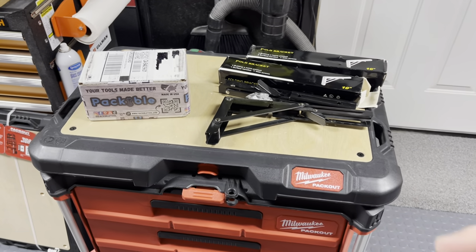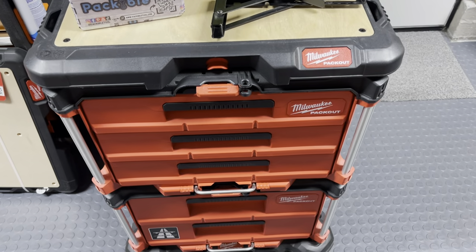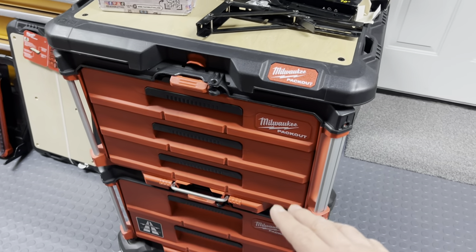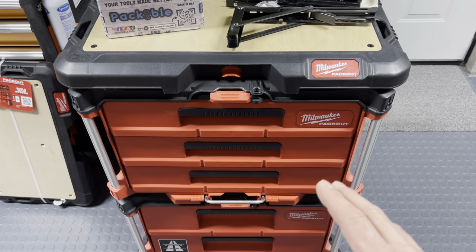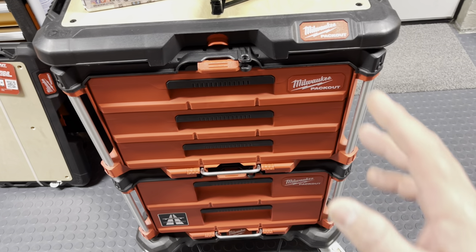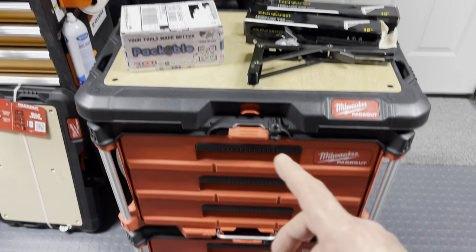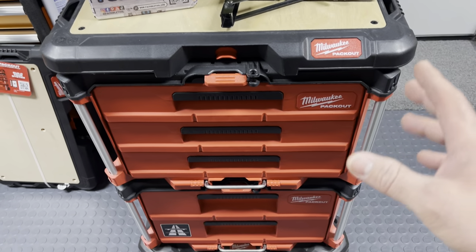In this video we are going to be making a collapsible tray system for the ever famous Packout drawer cart. First, let me tell you something about this setup. There are a lot of people that are still new to this and haven't even bought these yet. I work at a tool store and I see people all the time asking about these or trying them out for the first time.